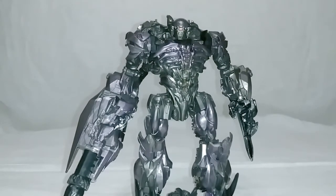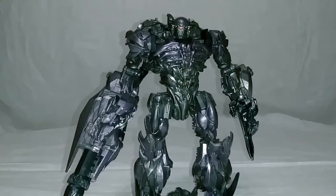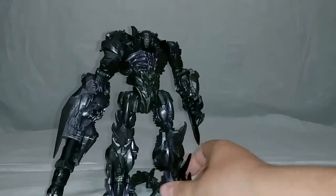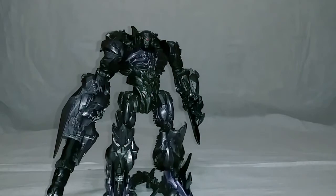Yo, how's everybody doing today? It's your boy here, and I'm back with another Fanboy Review. This time I'm going to be taking a look at some third-party accessories for the Studio Series Leader Class Shockwave.